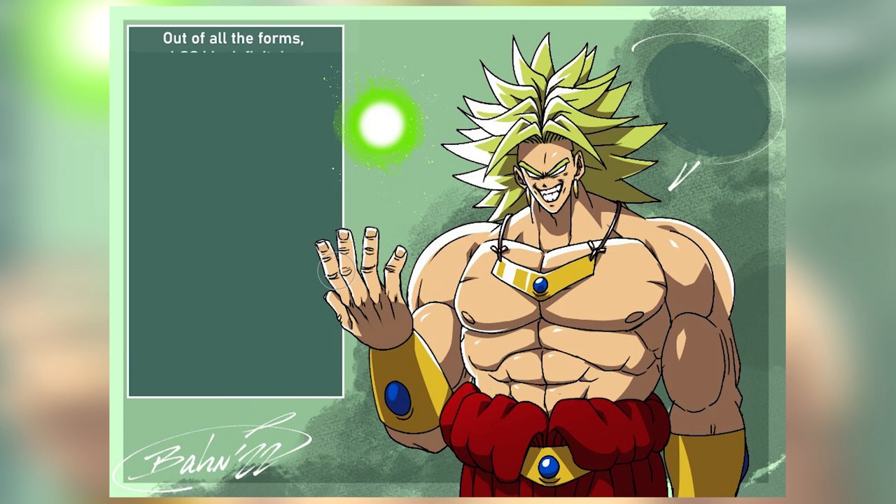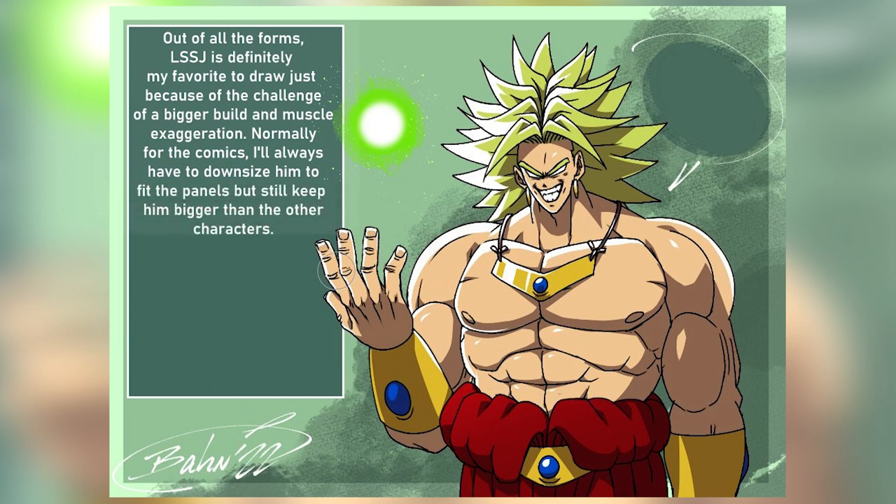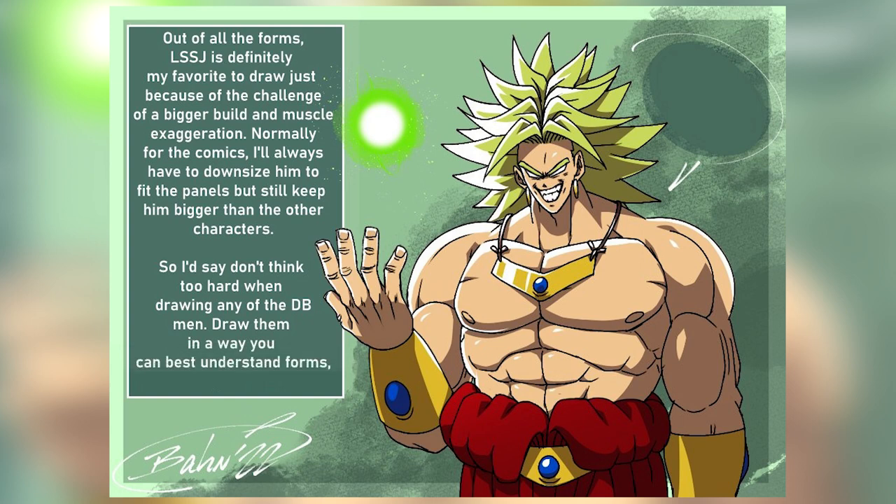Out of all the forms, Legendary Super Saiyan is definitely my favorite to draw, just because of the challenge of a bigger build and muscle exaggeration. Normally for the comics I'll always have to downsize them to fit the panels, but still keep them bigger than the other characters. So I'd say don't think too hard when drawing any of the Dragon Ball men — draw them in a way you can best understand forms, movement, and structures.